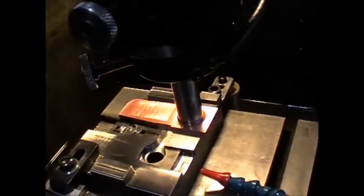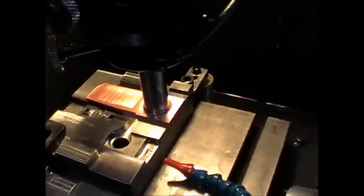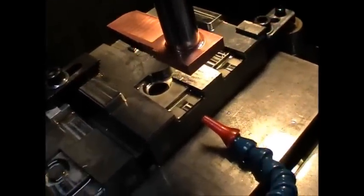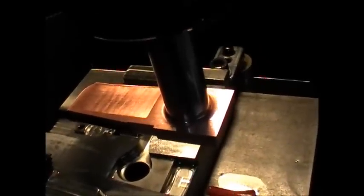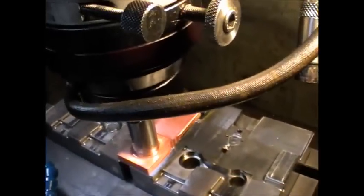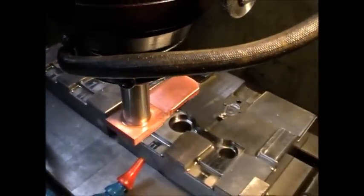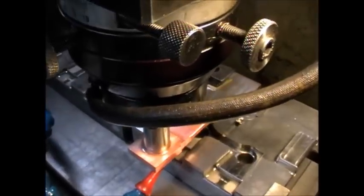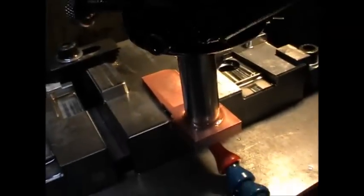You can CNC an electrode — copper for example, or graphite — and it could be a 2D or a 3D electrode. You can use that electrode to burn a cavity or a pocket into steel, aluminum, or even hardened steel. You machine a core up and then a very slightly smaller NC code to produce an electrode that allows for the spark gap, which is approximately 2 to 4 thou depending on the settings.